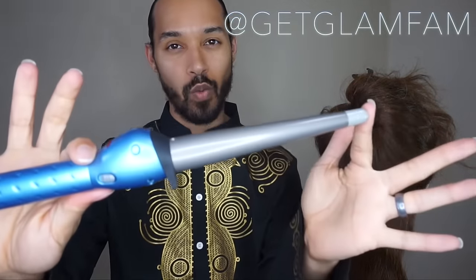Hey Glam Fam, Lidwood here, and today I'm going to be showing you how to use a curling wand.